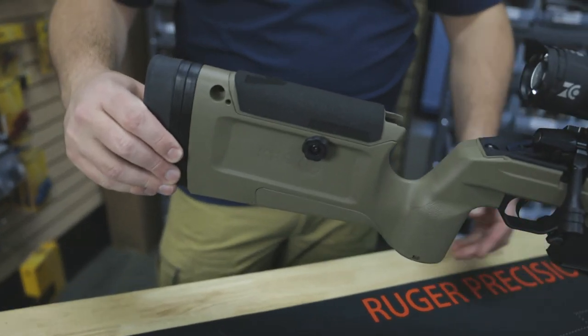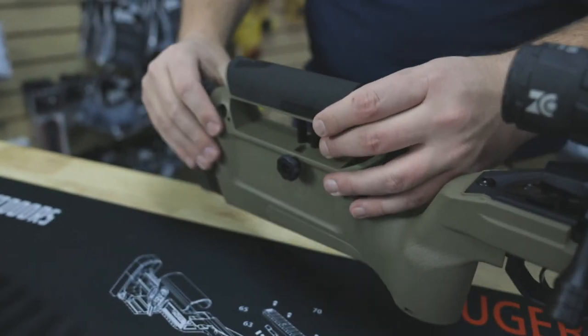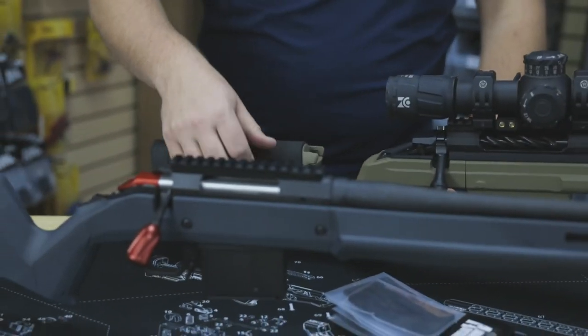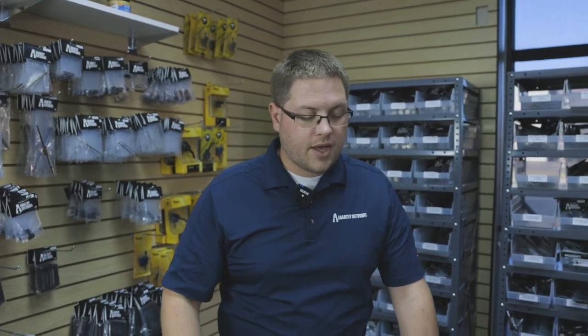Here you can see it on the KRG Bravo chassis. As you can see, fit, finish, and feel looks absolutely amazing on here. That allows you to have more comfort while you are shooting. It also helps in the cold — if you're out in the cold you don't have just cold plastic or metal against your face.